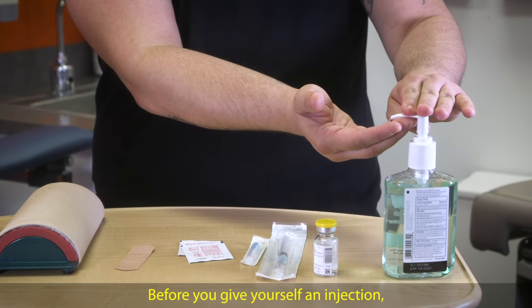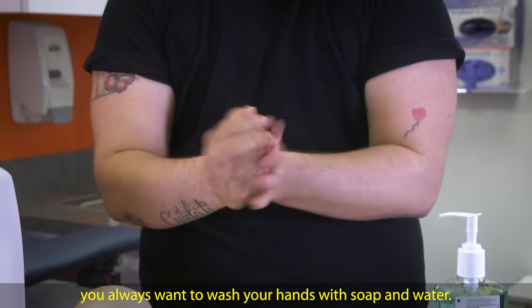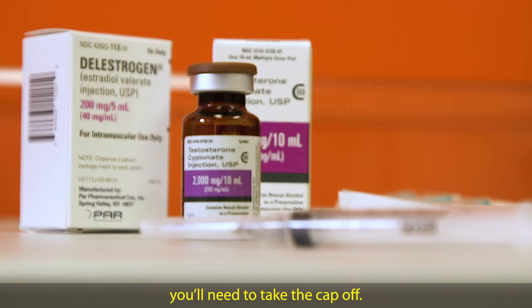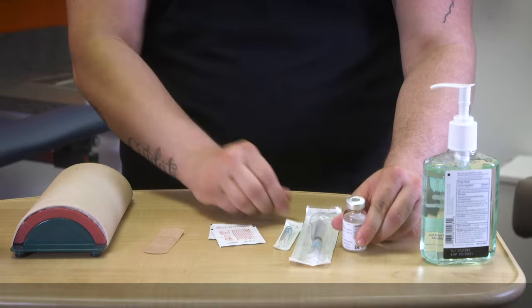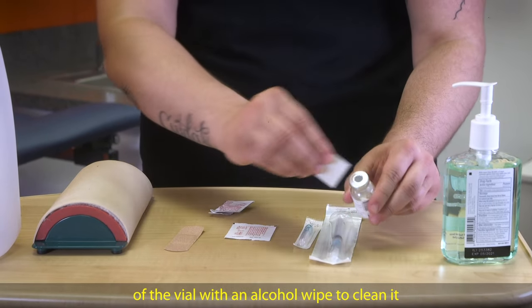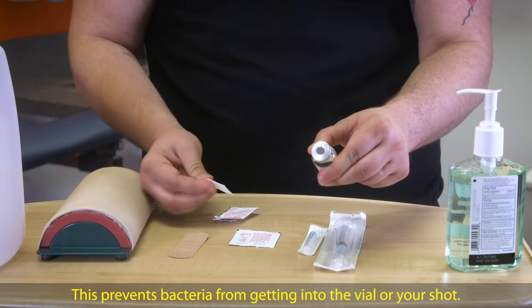Before you give yourself an injection, you always want to wash your hands with soap and water. If you have a new vial of hormones, you'll need to take the cap off. This cap shows you that the vial is brand new and has never been used. Then you want to scrub the center of the vial with an alcohol wipe to clean it. This prevents bacteria from getting into the vial or your shot.